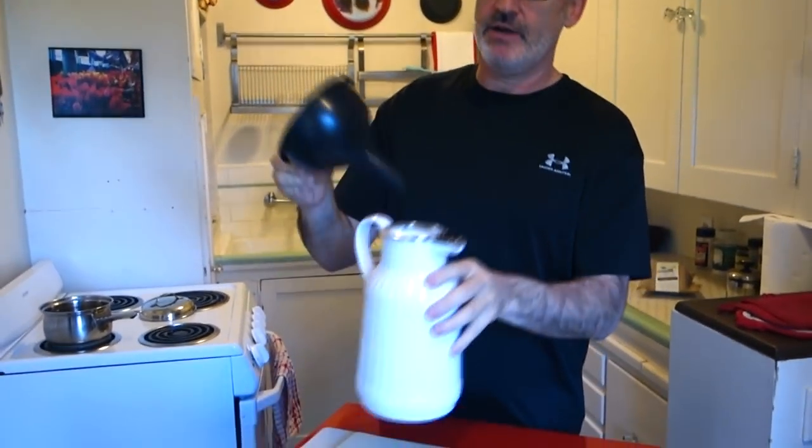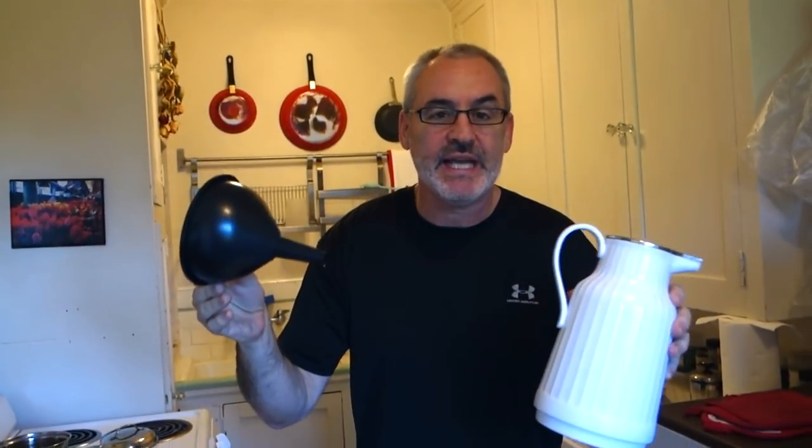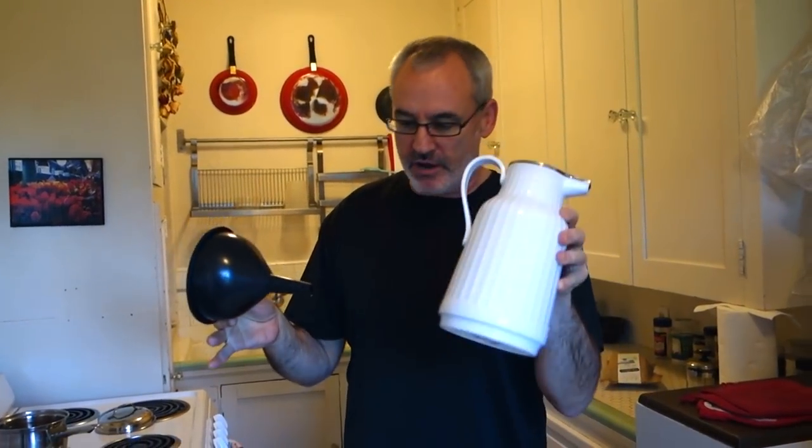Good morning! It's Chef Buck here. I don't know if it's morning where you're at or when you're watching this, but it's morning here and we're gonna make a pour-over coffee.